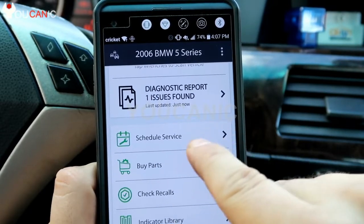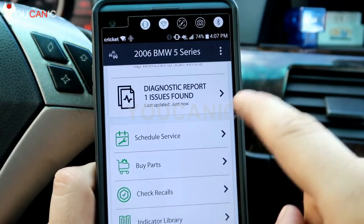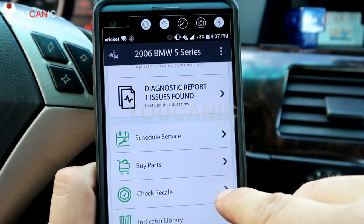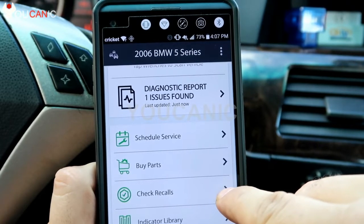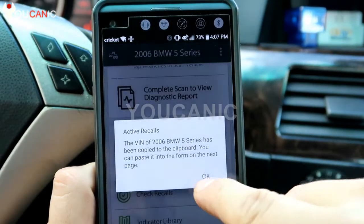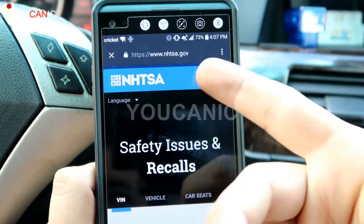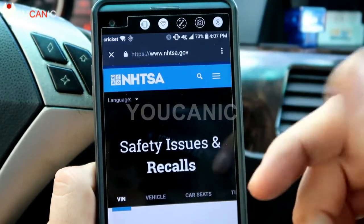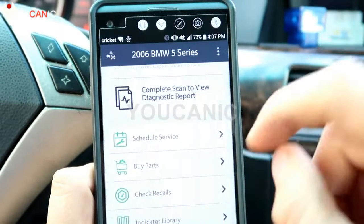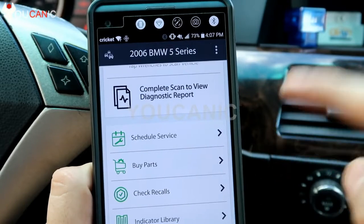There's a schedule service button and a buy parts option where parts can be shipped to you. There's also a check for recalls feature, but clicking it just takes you to the United States Department of Transportation website. It doesn't check for recalls right in the app — you go to the website, put in a VIN number, and scan the car yourself. So nothing special there.